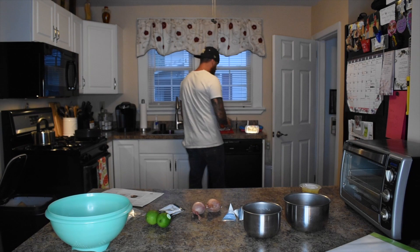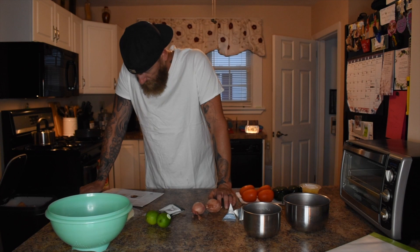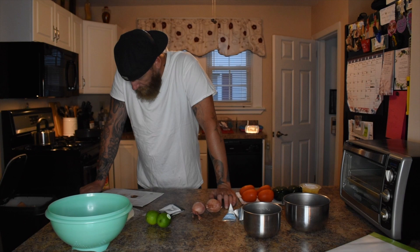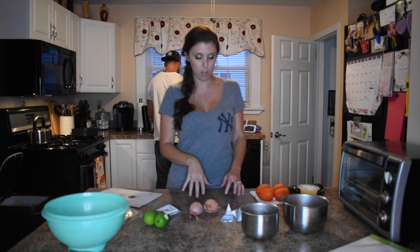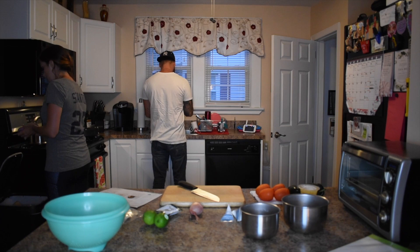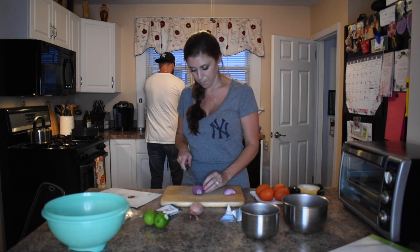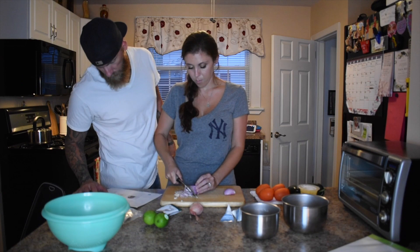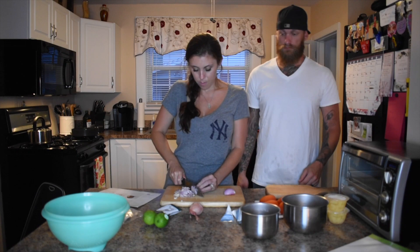Sean started by rinsing all of the produce while I tended to our now 7-month-old son who was teething and restless some nights at bedtime. And here we have Sean pretending like he knows what he's doing, as if he was actually going to cook something without me being there. Once the baby was back to sleep, we cut up the peppers, onion, tomato, and lime, and poured the pineapple juice into a separate bowl.